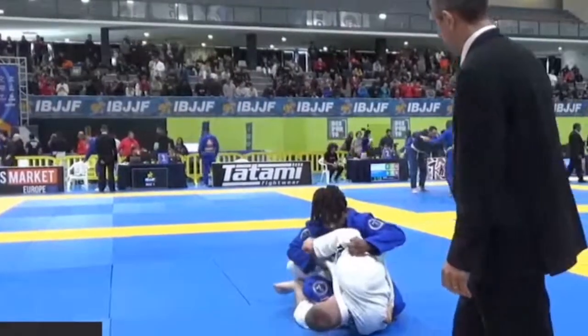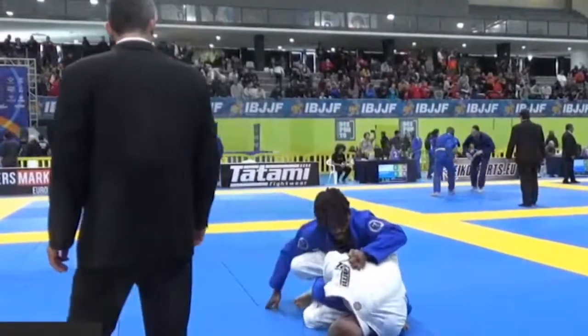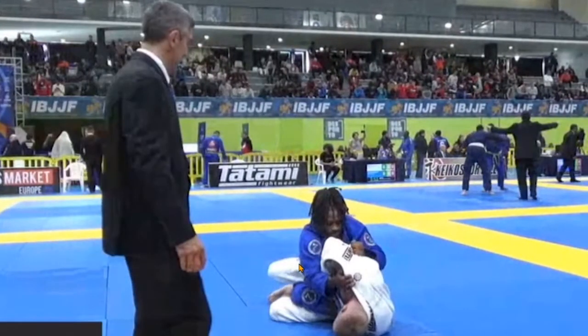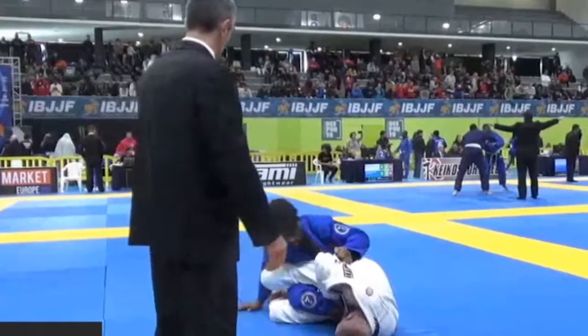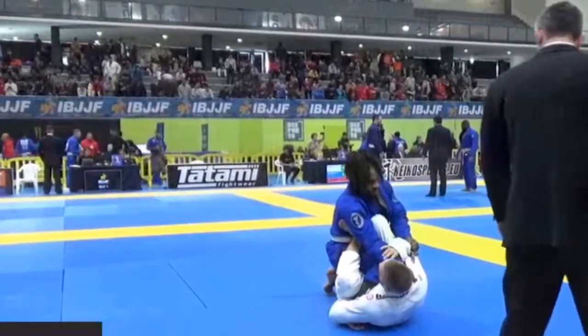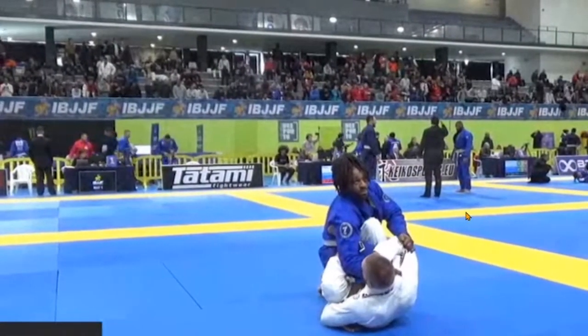Belmer tries to go for a footlock. Whenever you're attacking footlocks, really strong guys can use the standard single leg X configuration. But I'm a featherweight, so I think it's important to have stronger control of the hip. I like to post either my right foot or my left foot on my opponent's hip — that way I can create more distance and put more power in the footlock. Here the opponent defends, opens up his base, and nothing really happens — Belmer didn't even get an advantage.